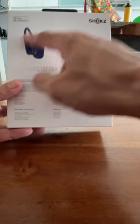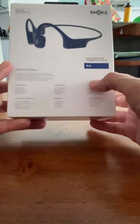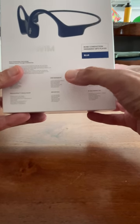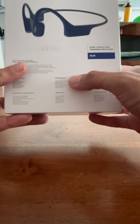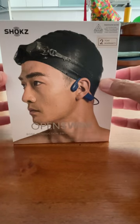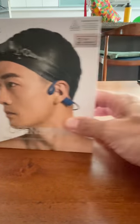So everything looks pretty much the same as other Shokz you've seen before and used to, except for a few different features. This is an IP68 waterproof unit, meaning it can actually be in the water for 30 minutes up to 1.5 meters — though of course you don't bring it for diving. It is comfortable under a swimming cap and you can wear it for swimming. All Shokz headsets from Nuve Marketing come with a 2-year warranty.